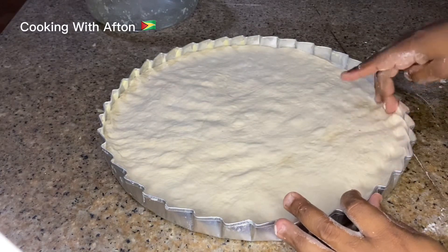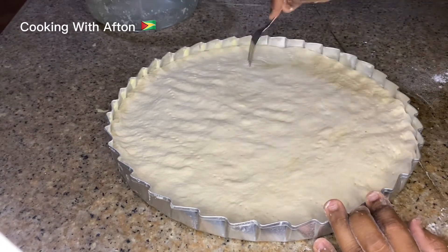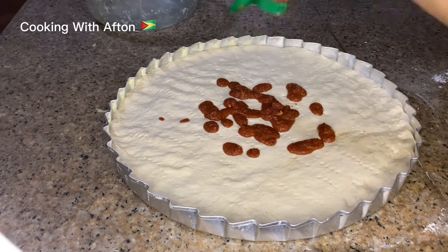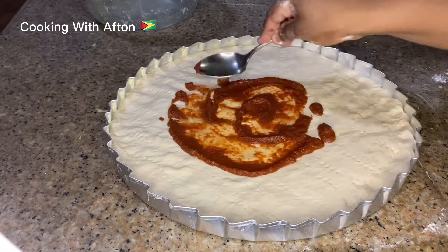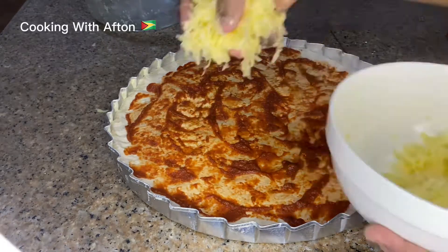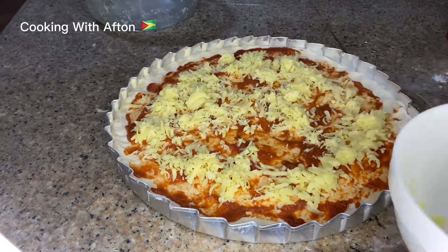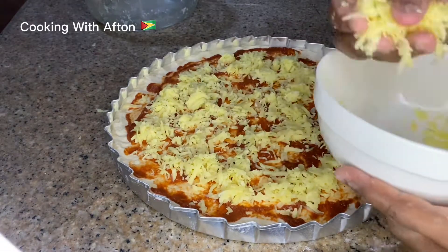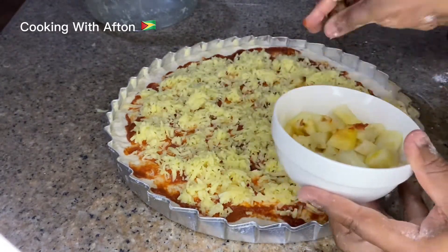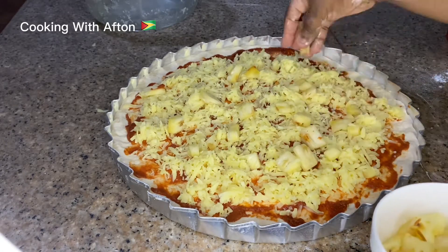Then I'm taking my hands and shaping the edge. I'm going to take a fork and poke some holes to let the air out. Then I'm going to put my pizza sauce on the dough, take a spoon and rub it all over. Then I'm going to put my cheese — you can use whatever type of cheese you want; I'm using anchor cheese — and put the cheese all over.